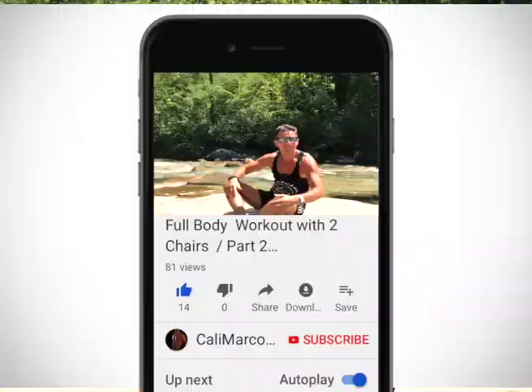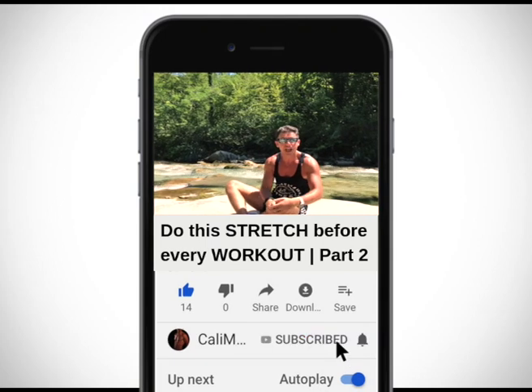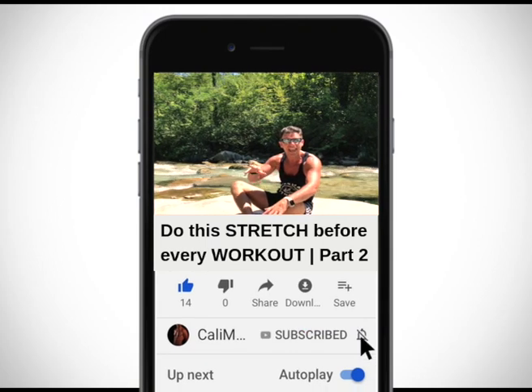Thanks for watching my video. Smash the like button — it will take less than one second, but it's very important to motivate me to keep making videos just for you guys and girls. If you didn't subscribe yet to my YouTube channel, do it now so you will not miss any video. And remember: stay strong, stay healthy, stay fit, stay connected with Karimarco PT.